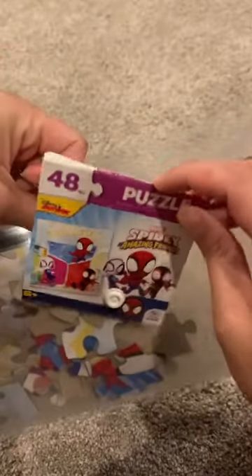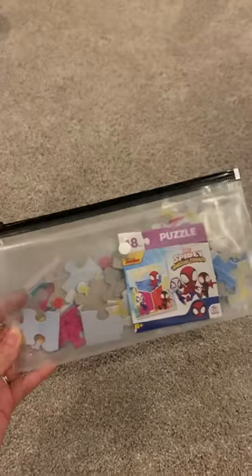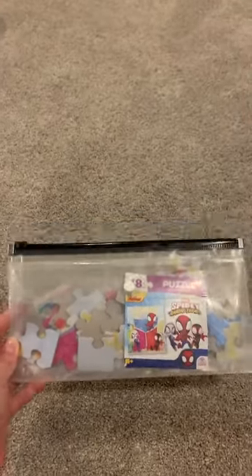This will make searching for their favorite puzzle quick and easy. I only picked up three of these envelopes the other day while I was at Dollar Tree, but I'm going back to get some more because this solution is much better than my gallon baggies.